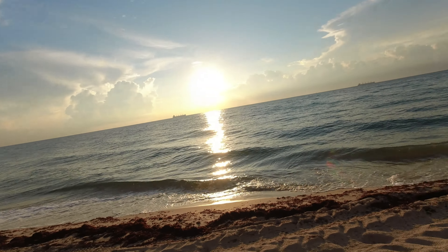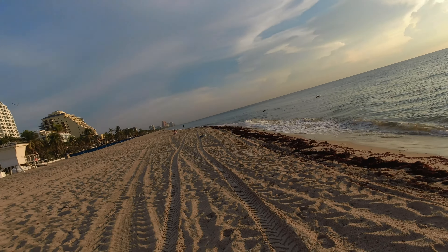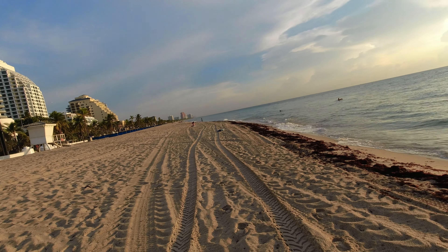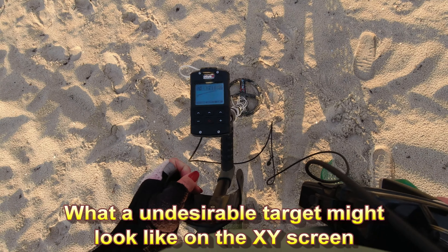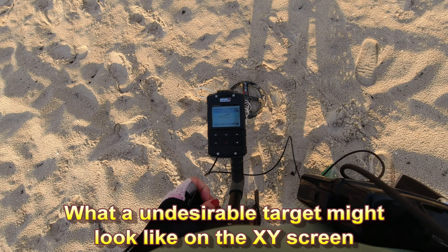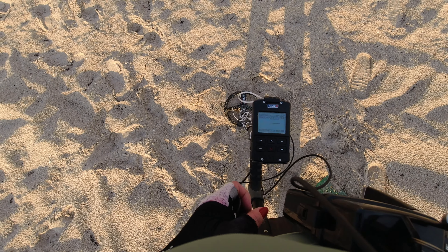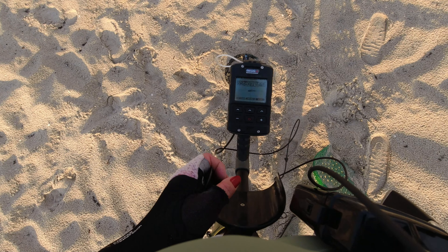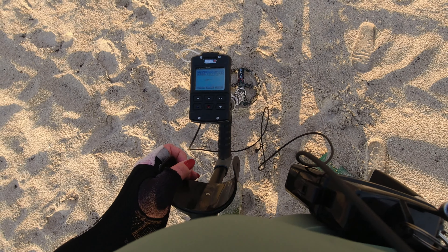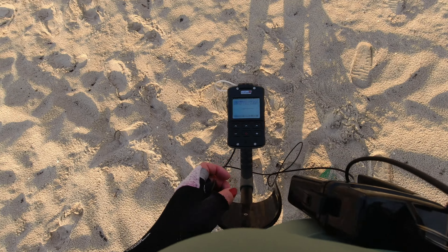See that? Isn't that beautiful? The beach is not good today. I might go out a little bit, just because I'm crazy. So we're going to dig a target that I know is junk. That is definitely junk.